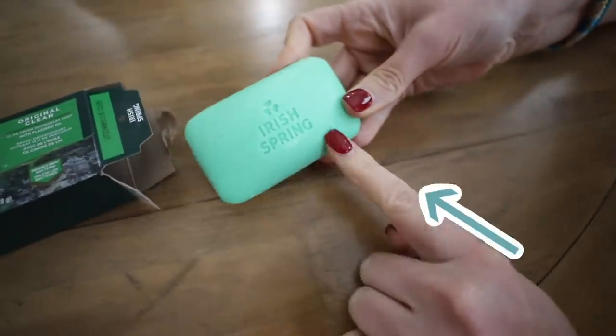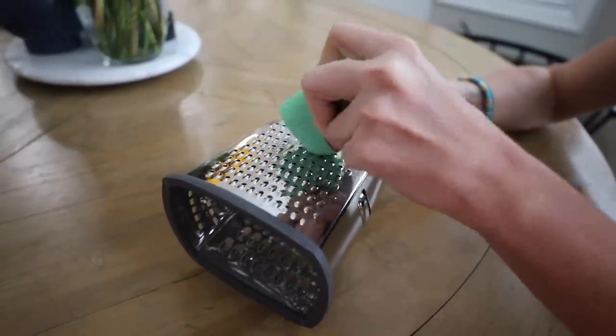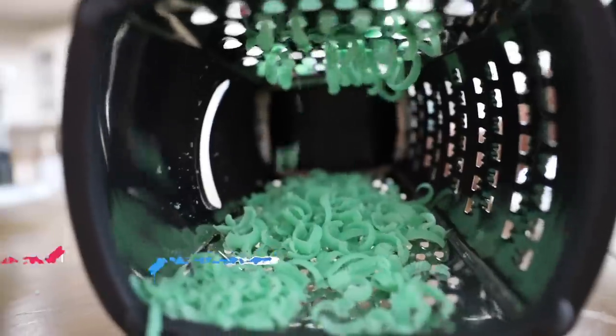Here's the weird but genius reason you're going to want to get a couple of bars of Irish Spring soap. I bet you've never tried these hacks. If you've got pesky flies or pesky mosquitoes, I want you to grab a cheese grater. Put it on its side — it's a lot easier to grate things. And you're going to grate down a bar of soap.